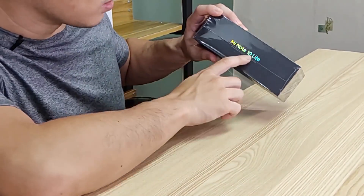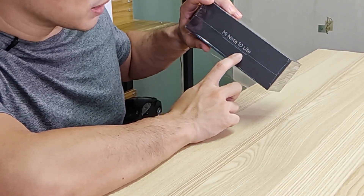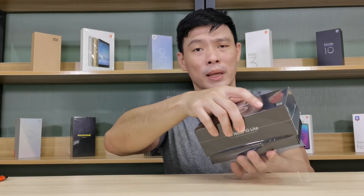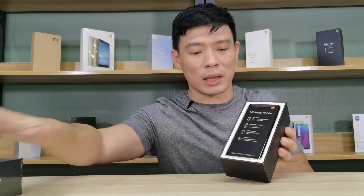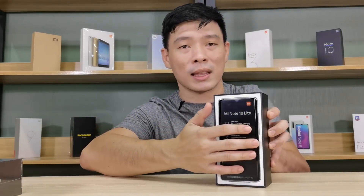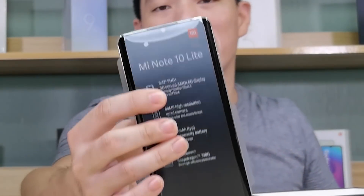At the side, you can see it's the Mi Note 10 Lite with easy access to the Google apps that you use the most — which simply means there's Google Play. And upon opening the box, you can see the phone right in front of us. The Mi Note 10 Lite. Simple, yet elegant.